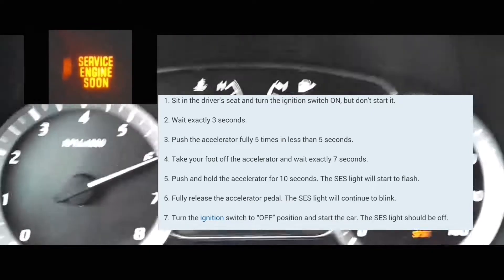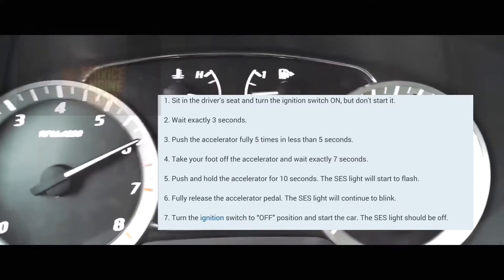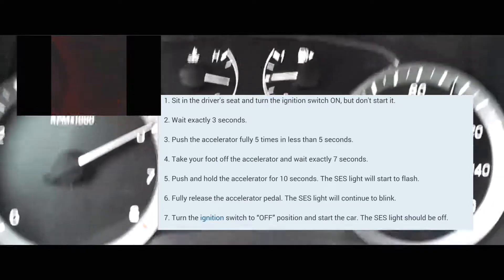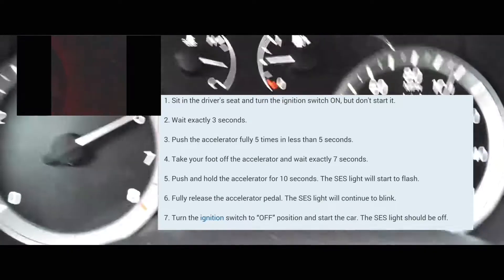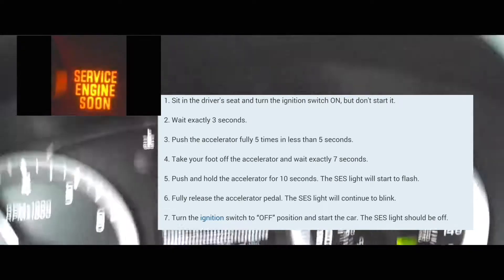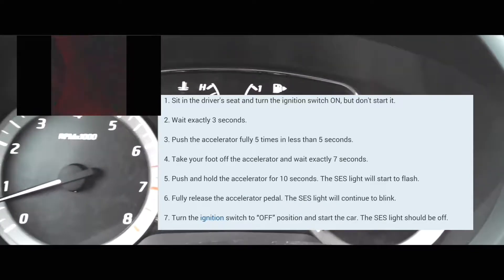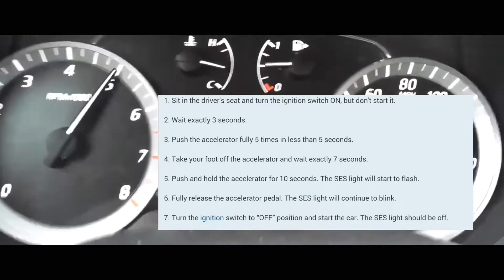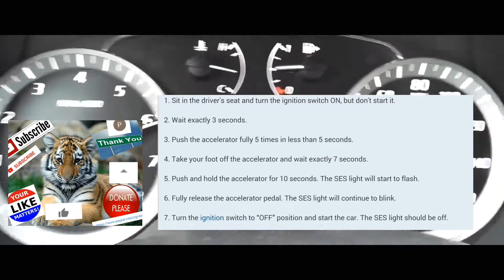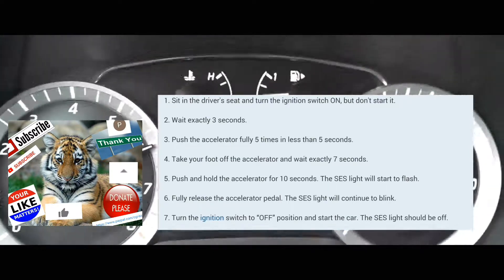One one-thousand, two one-thousand, three one-thousand, four one-thousand, five one-thousand, six one-thousand, seven one-thousand, eight one-thousand, nine one-thousand, ten one-thousand, eleven one-thousand, twelve one-thousand, thirteen one-thousand, fourteen one-thousand. At that point, the service engine soon light should start blinking. Take your foot off the accelerator, turn the car off, and then turn your car on normally. At that point, the service engine soon light should be cleared.